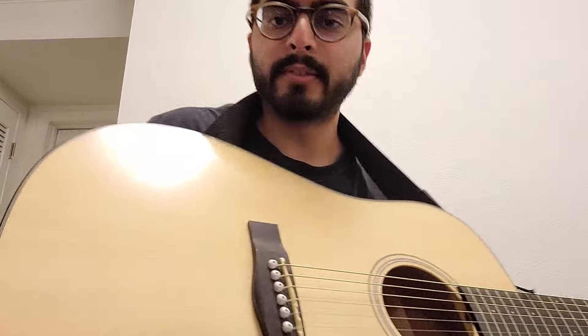Hi there, it's Dev. This is day 14. The lesson I had was just learning E minor, how to play E minor. It's pretty easy — the easiest thing I've probably learned.